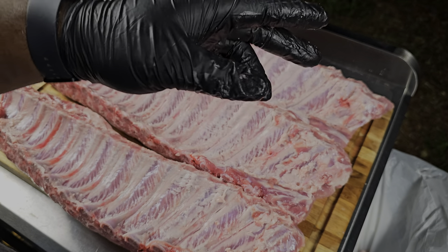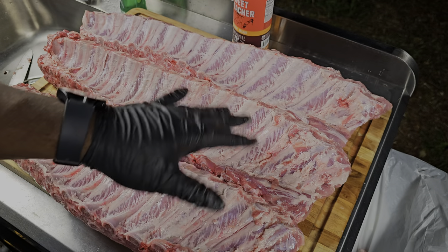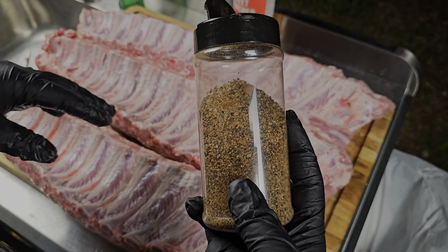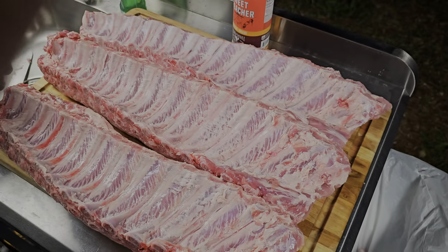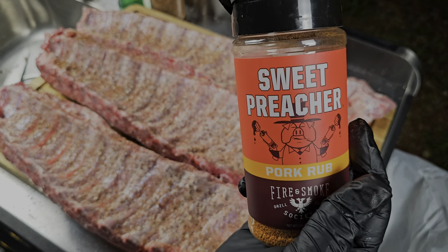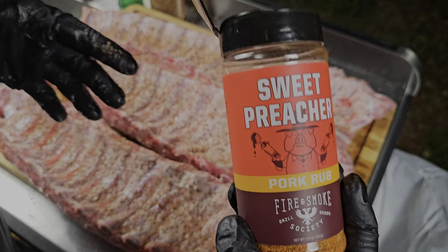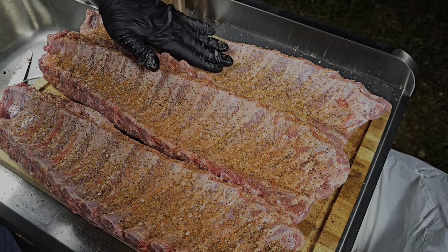I want to get you on your smoke as quick as we can on this cook. I didn't trim too much off — just the back side, I didn't fool with the front. Now I'm going to go ahead and get the seasoning. This is a heavy pepper rub right here. I want a little bit of sweetness so I'm going with the Sweet Preacher — it's going to give it that red color because of the paprika. We just pack that on to our ribs.